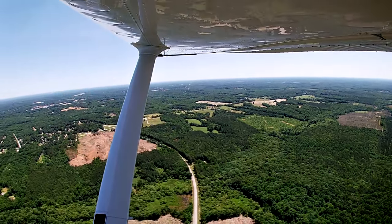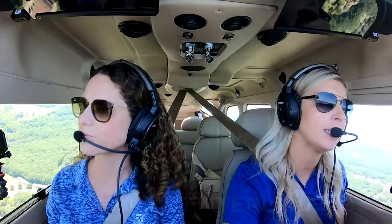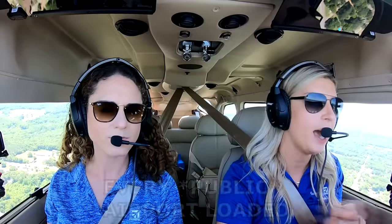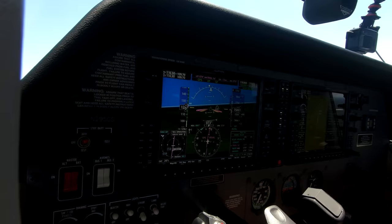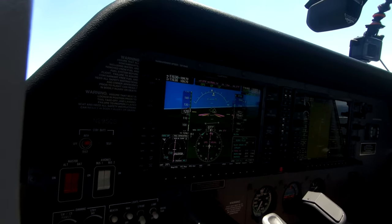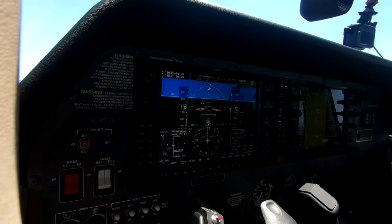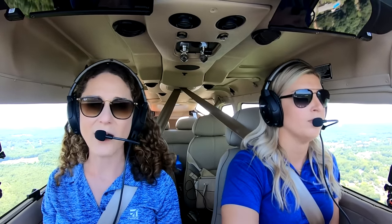Going into this airport, we're going to do a visual approach on the G1000. It's just visual situational guidance — not meant for IMC conditions — but it gives you an extended runway centerline and a three-degree glide path down to the numbers. It works for every runway at every airport, so even if there's no instrument approach procedure and you're unfamiliar with the airport, you can load it in to make sure you're lined up on the right runway. The autopilot will even fly it for you — it captures the glide path and you just prepare for landing.